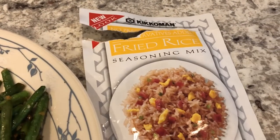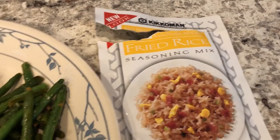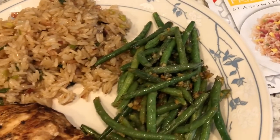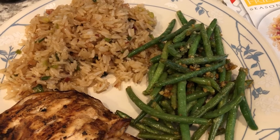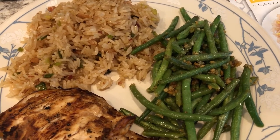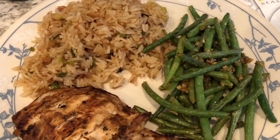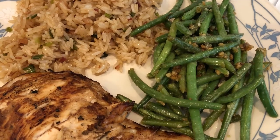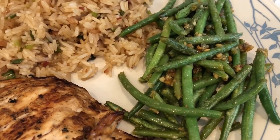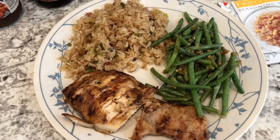I basically just follow the directions on the back of the package. From my freezer I also used some green beans from Aldi — they are the frozen skinny green beans. I just sautéed them with some olive oil, sesame oil, garlic, and onion salt. So this is what we are having for dinner tonight.